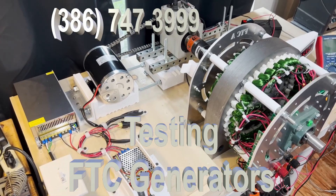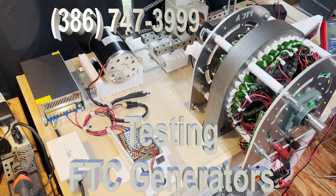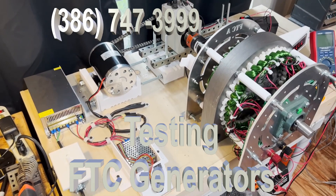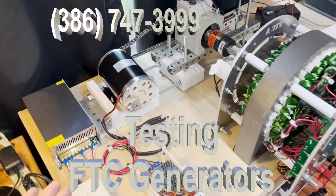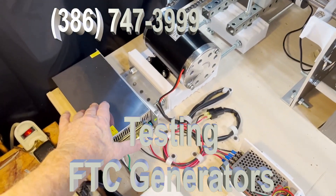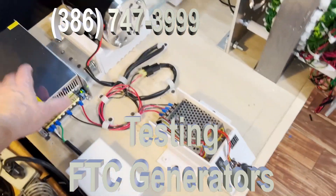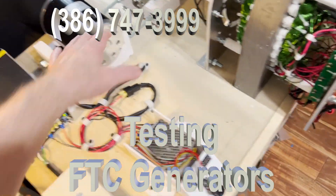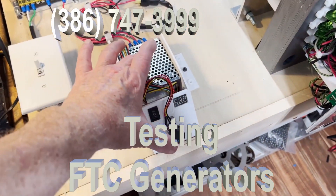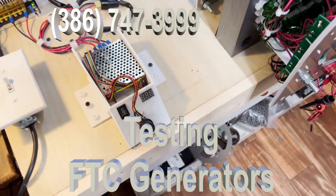This is a setup that FTC uses to test its generators. I will go through the various components so that you understand how we do it. Right here is the power supply that drives that motor — it's a 1,000 watt power supply. That's a 1,000 watt motor. Here is the drive control for the motor; by turning this dial I control the speed.